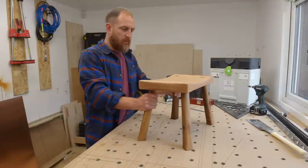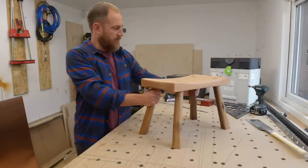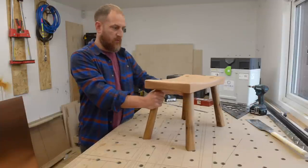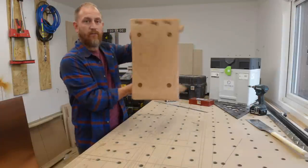Hello everyone and welcome to this stool build. I have just finished making this stool in my workshop. I've been clearing the workshop out and come across several offcuts of timber which I thought would be fantastic as a small project to make a stool. You can follow me through the video and I'll take you through the process of how I've made this fireside stool.